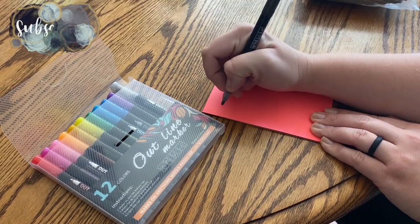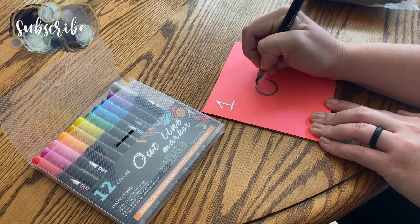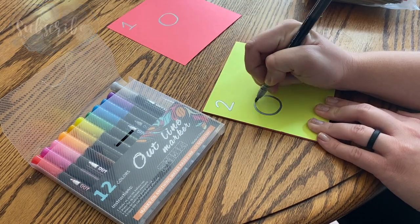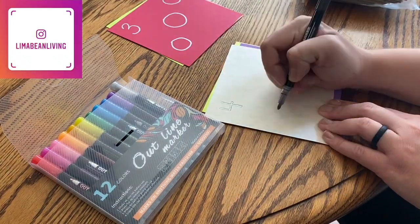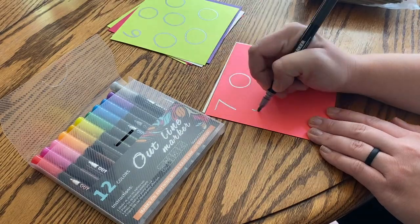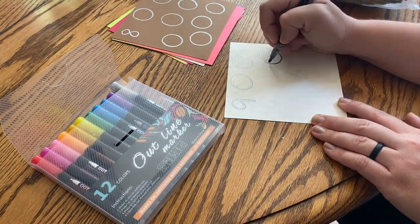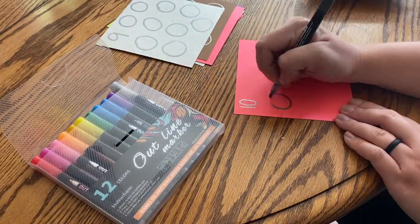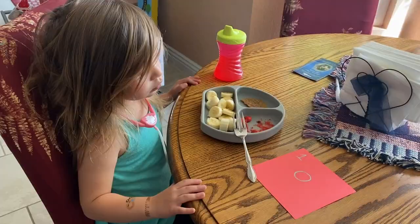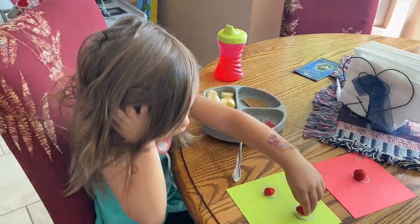First up, we have the simple number recognition and counting activity. You will want to take separate pieces of paper, write numbers on the papers, and draw the corresponding number of circles on the page. I did this up to the number 10, but you can do as little or as many as you'd like. Then you can give your kiddos Cheerios, beads, or other objects that will fit inside the circles that you drew.